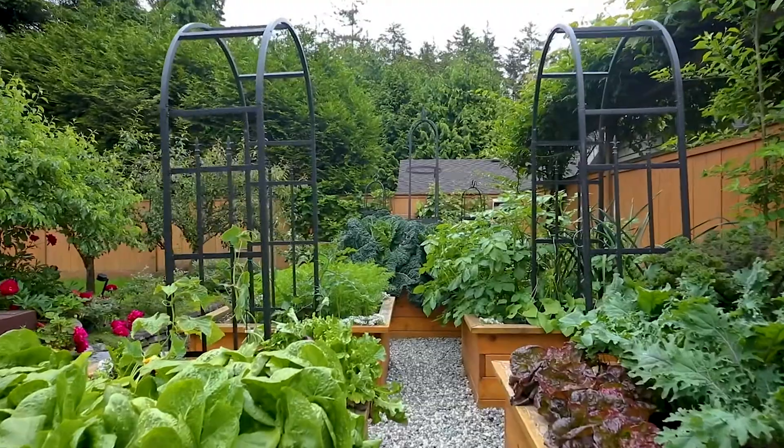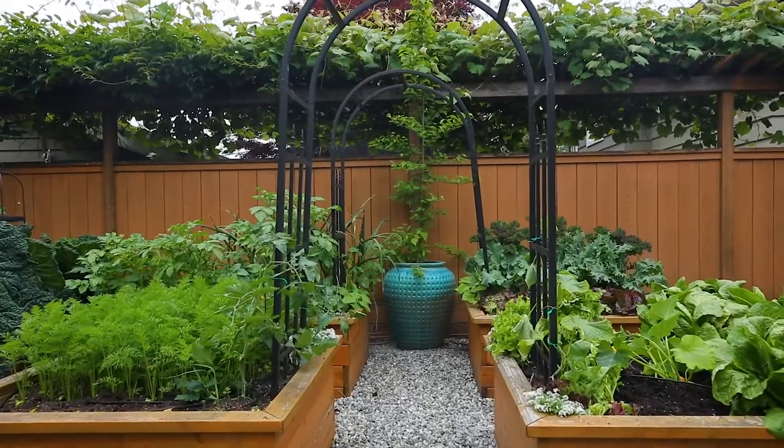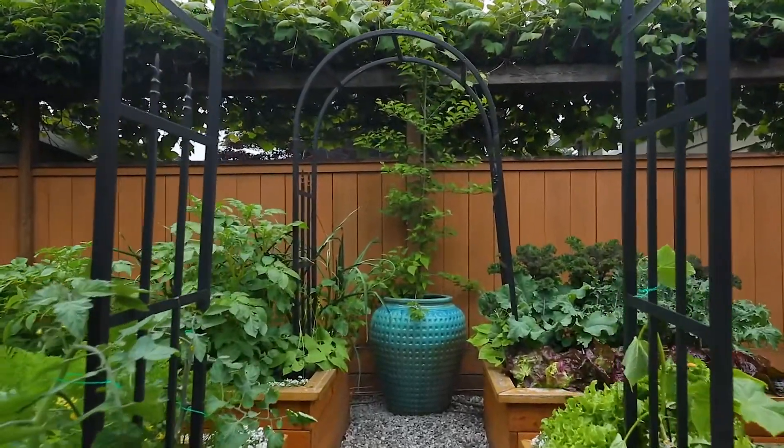One of my favorite trellises to use are these arch trellises like you see here. It feels to me when I'm entering the garden space like I'm coming into a secret garden. So I'm going to teach you step by step how it's done.